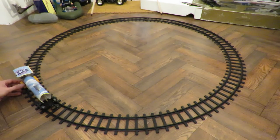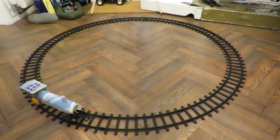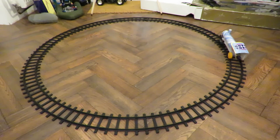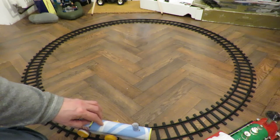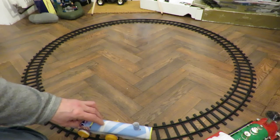I think we'll get a bit of wheel spin — yeah, we will. Well, that's better than before, that's an improvement, because we couldn't move at all on the curved track before, whereas now we've just achieved about a third of a circle. I'm just going to try it with a shorter wheelbase to see if that helps it go round the track.